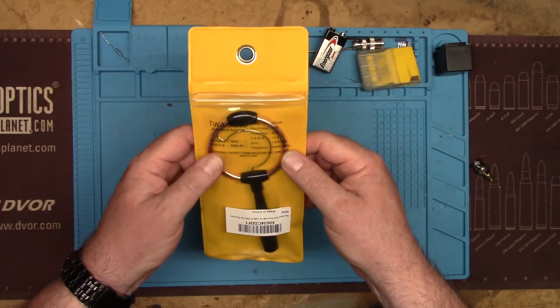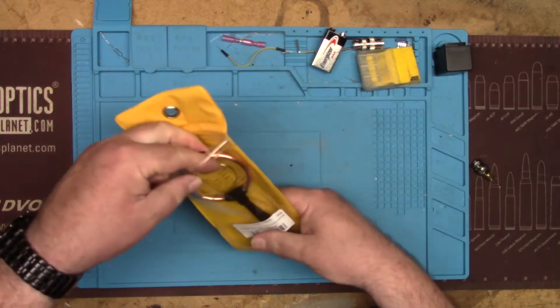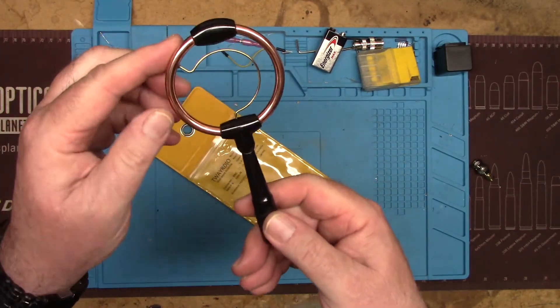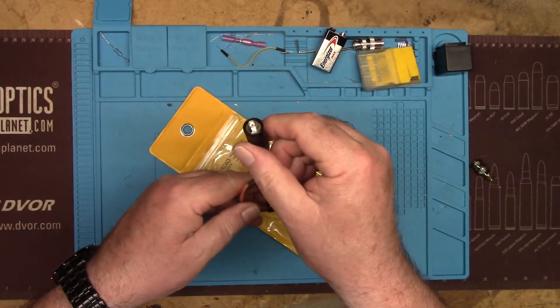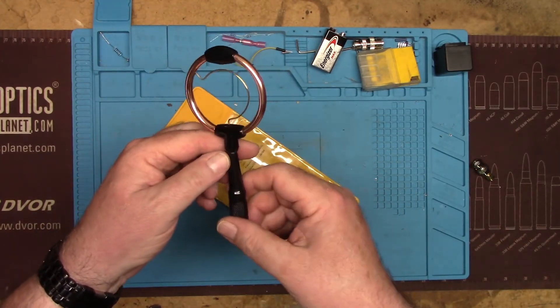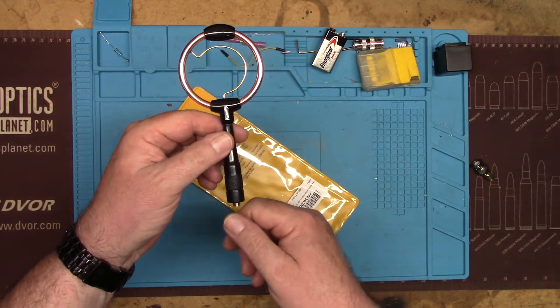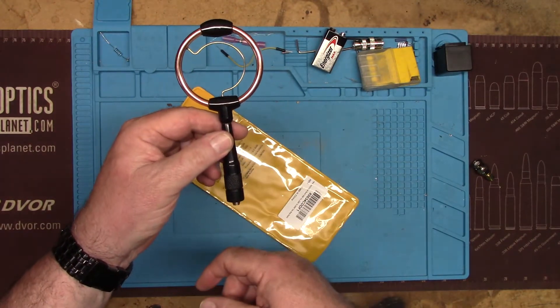I got this off Amazon for about $25, a little less. This is what it looks like. Mine is a female SMA, so I'm probably going to have to use adapters. I haven't put this on an HT yet. We're going to hook it up on the spectrum analyzer and take a look at what it looks like on there.